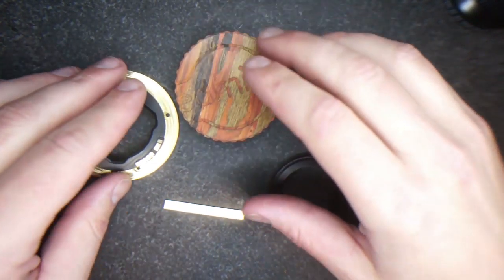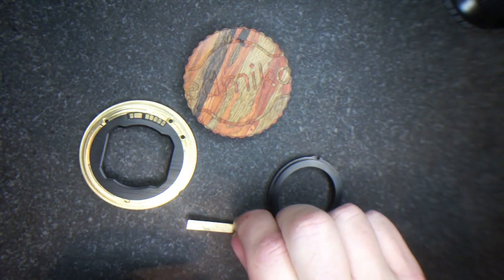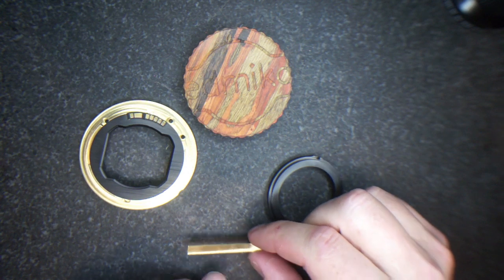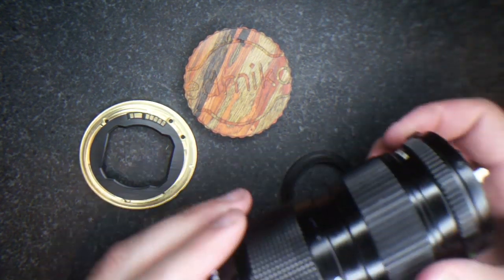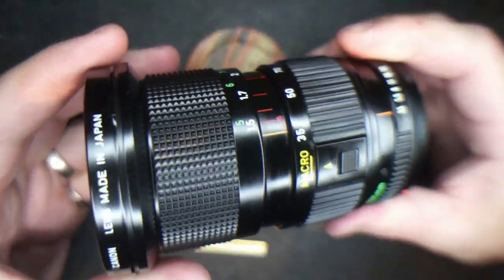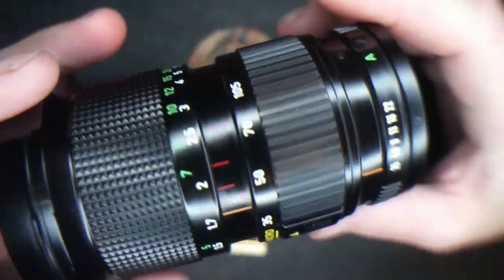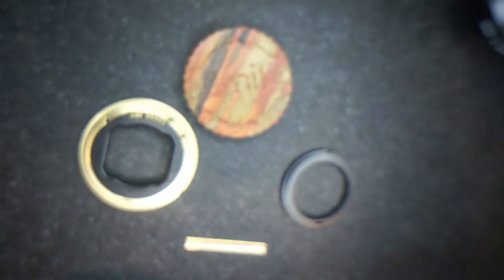Hello everybody. This is the new Edmica kit for the FD 35-105 F3.5 to convert to EOS. It's a really nice kit, it's a really nice lens, and it works on EOS with no mirror interference with any full frame or crop body cameras. It's fully reversible and it's a fairly easy conversion.